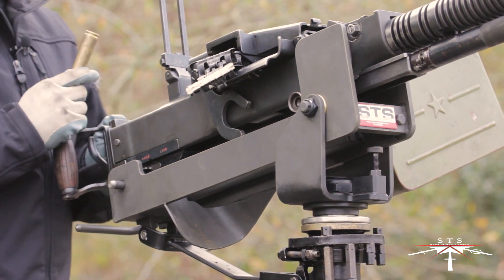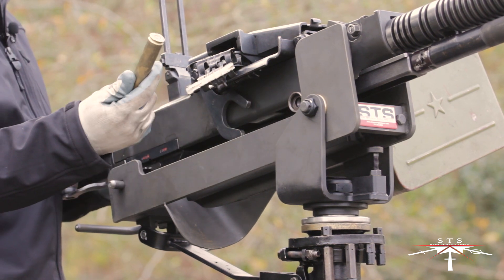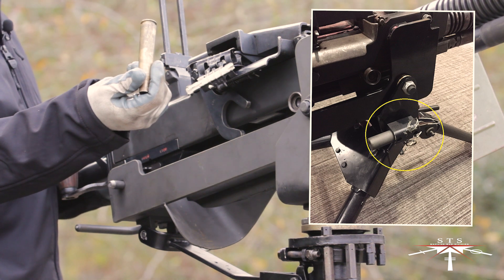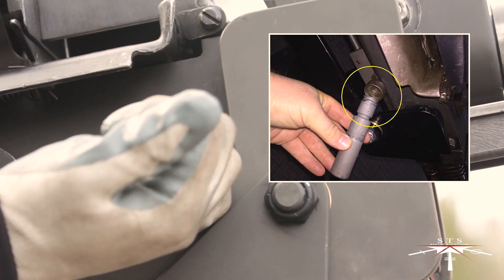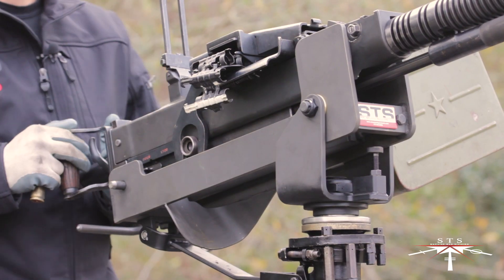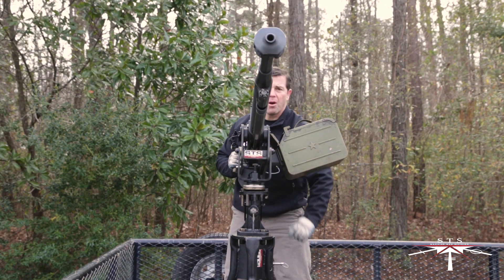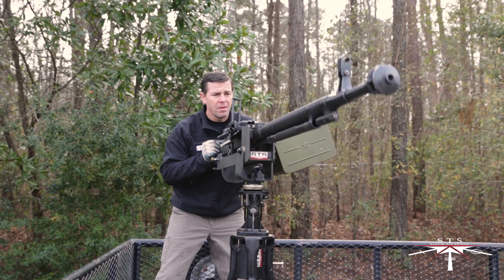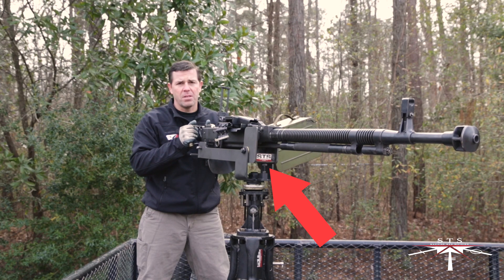Here we're going to demonstrate the use of the auxiliary charging port. I'm not going to use the auxiliary charging handle — I'm going to use a piece of DSHK brass. Insert that into the auxiliary charging handle port and charge the weapon system to the rear. From there, I'm going to remove the stow pin from the stow bar and show the ability to move the weapon system and employ it, noting the depression stop.